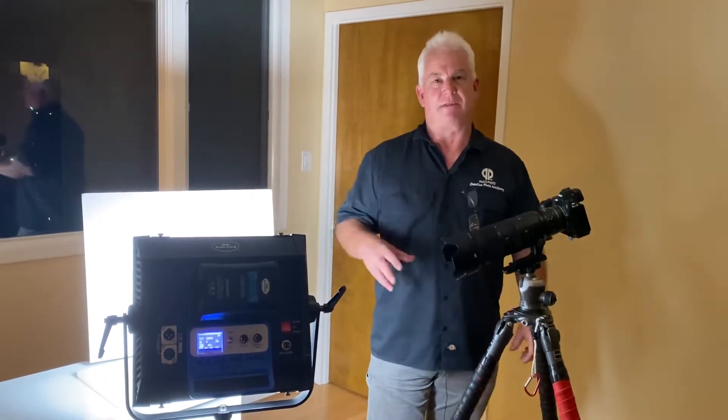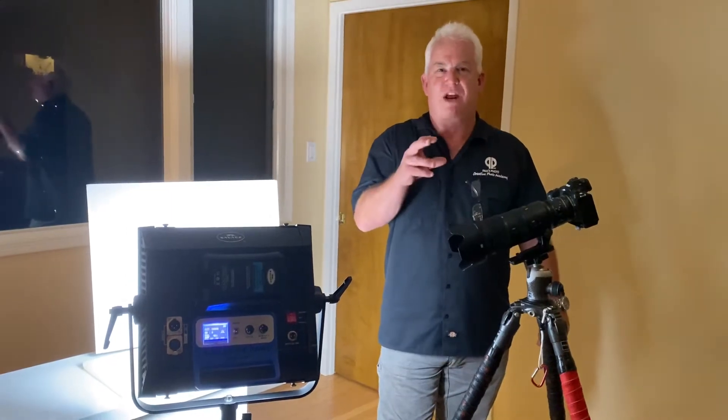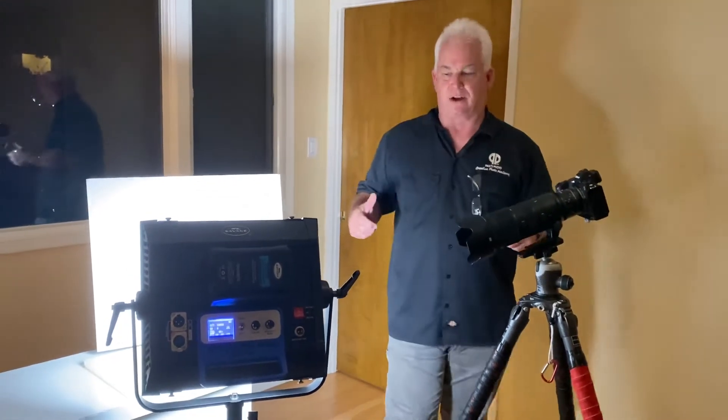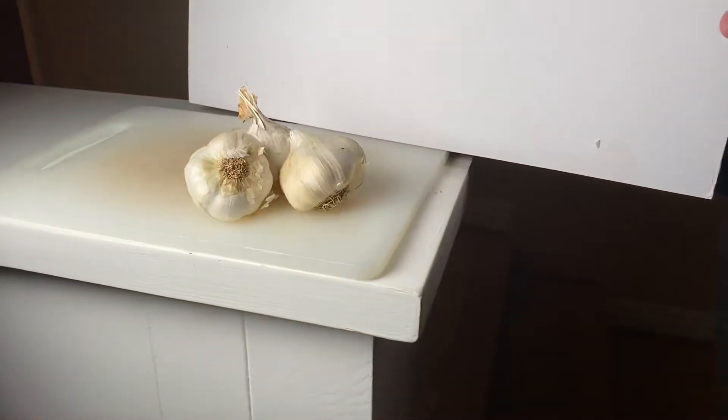I was in the kitchen tonight, my wife was cooking and she was using garlic. I love the shape and texture of the garlic, so I threw three big cloves of garlic on a cutting board. Come take a look.